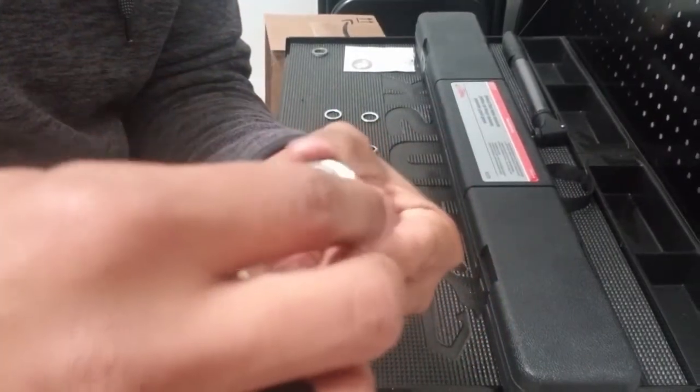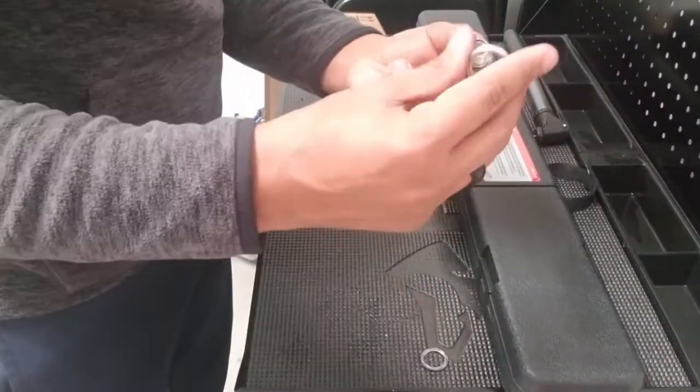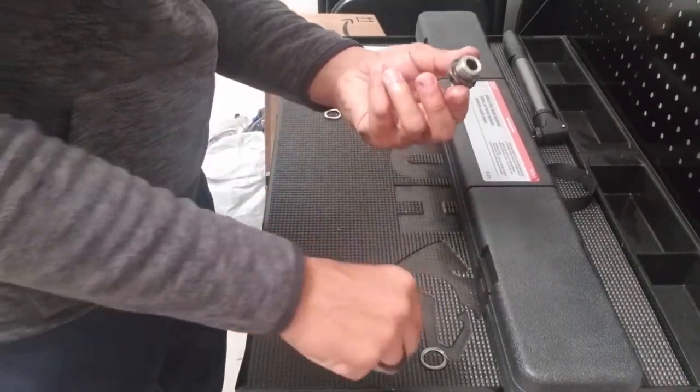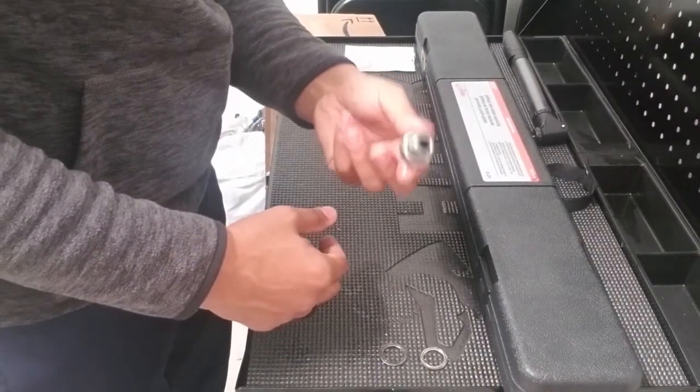I'll go ahead and swap out these washers. Old washer removed, new one installed. Just repeat the process for the fill plug — old one removed, fresh washer installed. We're ready to go back on the rear differential.